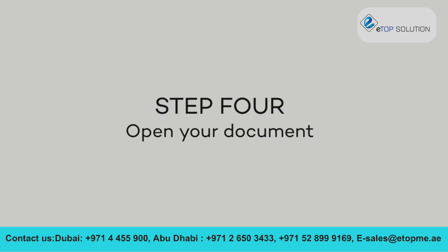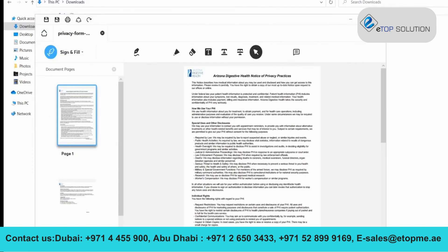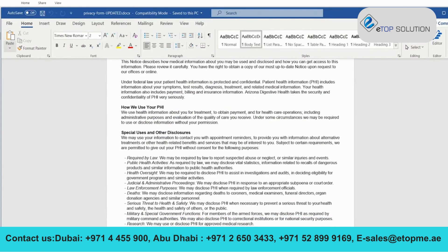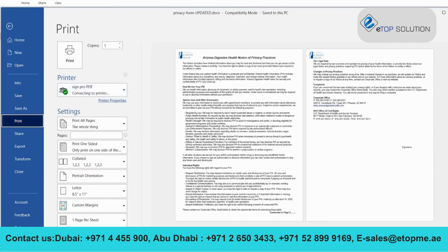Step 4. To open a PDF in the SignPro PDF application, select Open from the main menu and find the PDF you want to sign. It's also possible to start your signing workflow in an office application like Microsoft Word. Open the document you want to sign, go to the print menu, and select SignPro PDF as the printer. Your document will now open in SignPro PDF — there's no need to convert it separately.